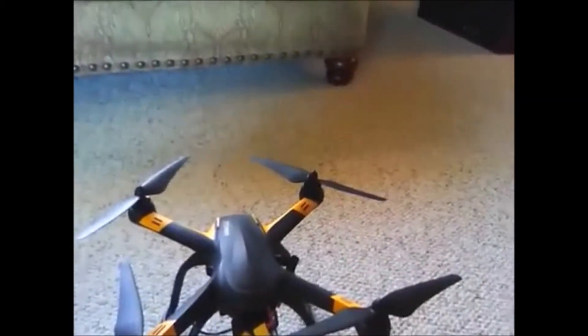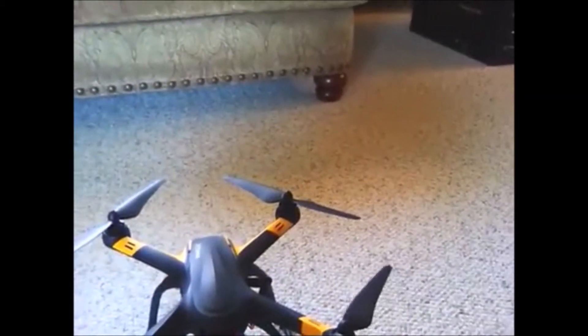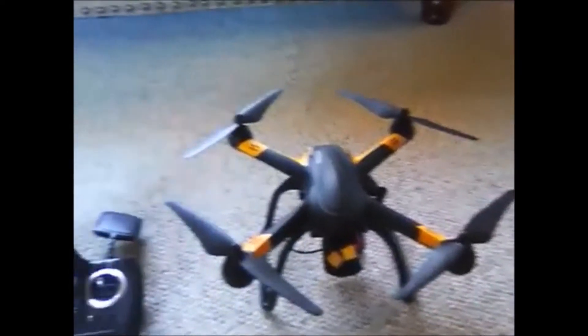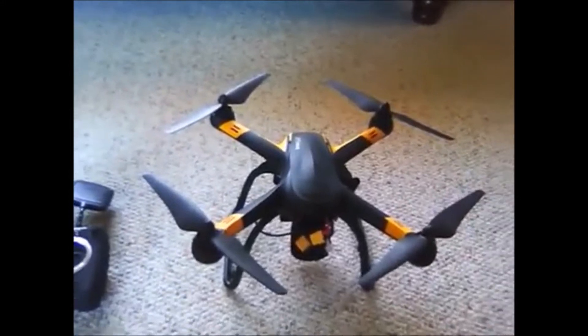I'm going to do a compass calibration for the X-Pro 109S by Hubsan.